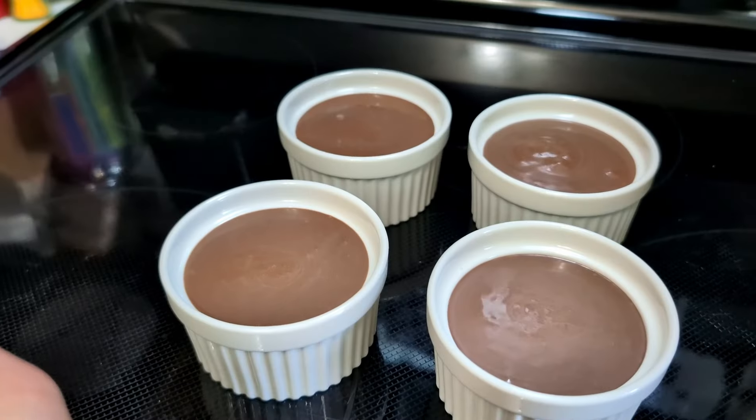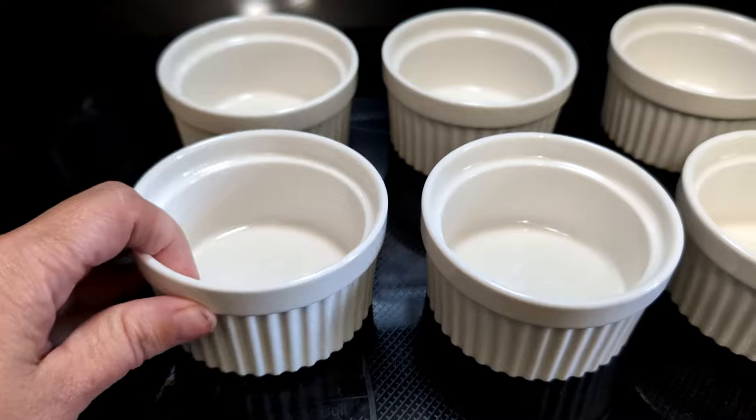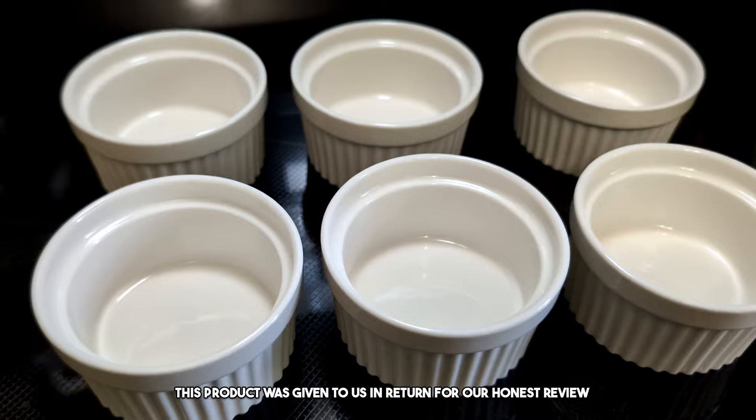These little ramekins have so many different uses! Welcome to the review! Today we are doing a review of this six set of ramekin bowls. This product was sent to us in return for our honest review.